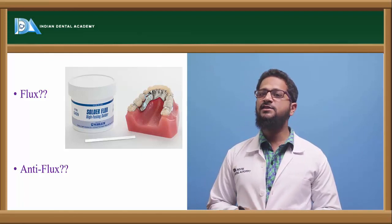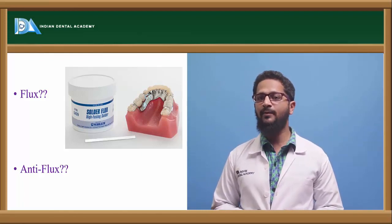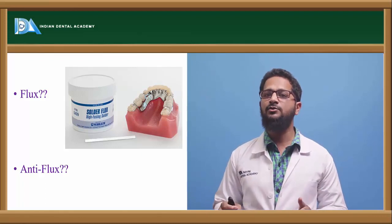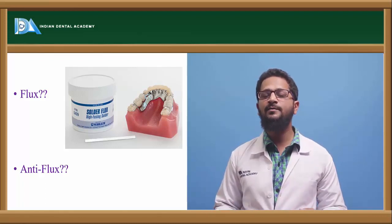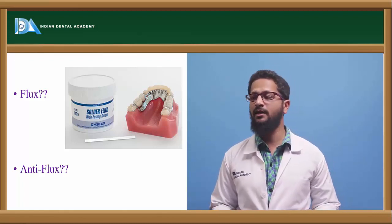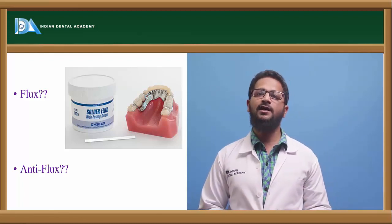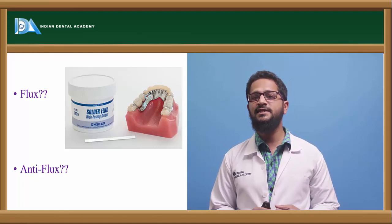What is antiflux? Excess flux should not be applied, and excess flow of the solder material should also be prevented. Antiflux is used to prevent this excess flow. Antiflux materials include graphite and lead pencil markings, which are applied to prevent the excess solder material from flowing.